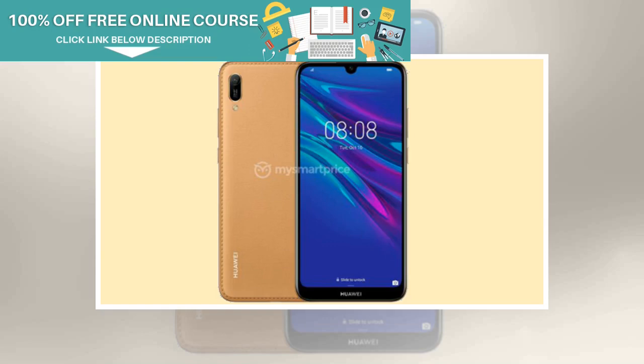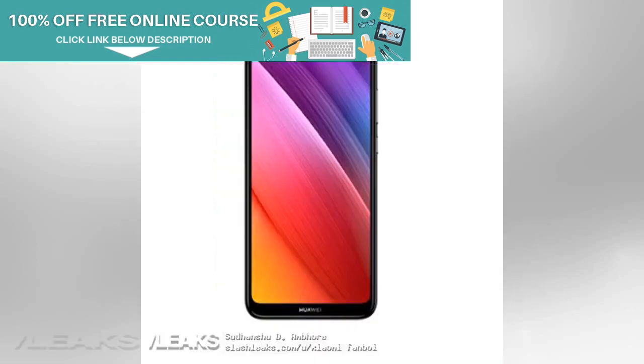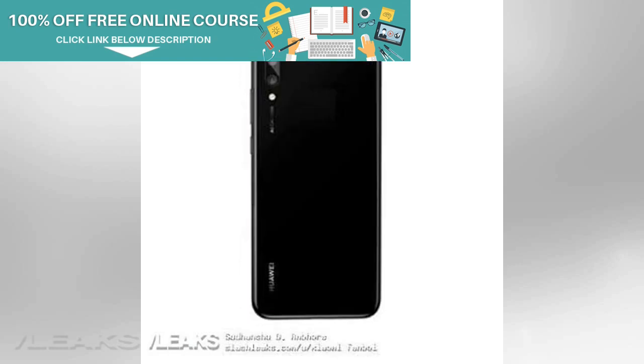Huawei is expected to launch the all-new Huawei Enjoy 9 series of smartphones in the coming days. Within the Enjoy 9 series, the company will launch at least two smartphones. Just today, we reported the specs of the Huawei Enjoy 9s — now the official renders and specifications of the Huawei Enjoy 9e have been leaked. Compared to the Huawei Enjoy 9s, the Huawei Enjoy 9e is expected to cost slightly less. Here is everything you need to know about the Huawei Enjoy 9e.